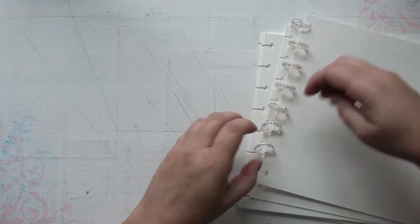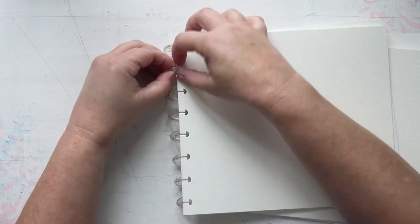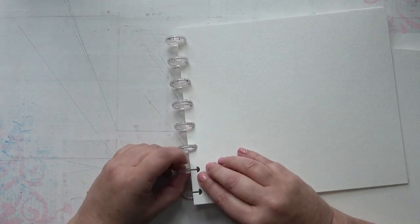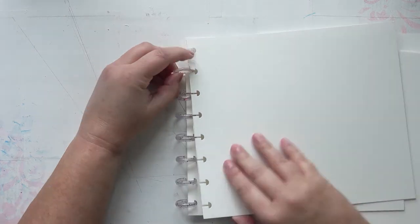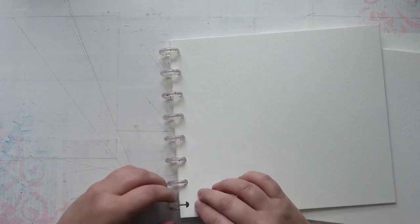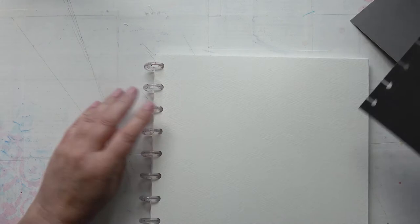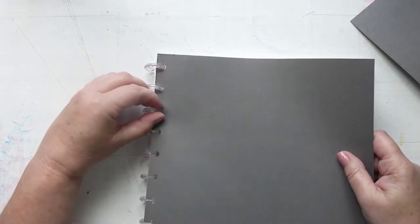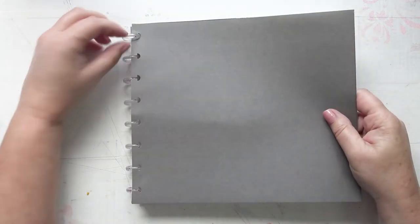I do like the disc binding system for watercolours in particular because you can pop the pages in and out very easily. If you want to take them somewhere, you can take them out of the book and work in them. But actually this paper is fairly thick so I may not need to do that. I've made just some cardboard grey covers for it, just to keep it clean. So yes, 12 pages in the end.